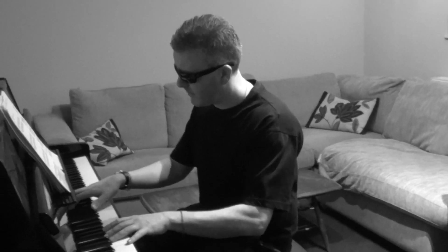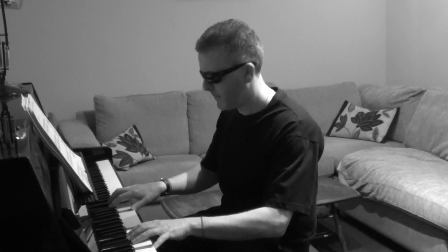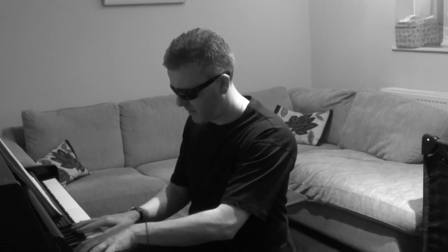The sustain pedal would be appropriate, for example, if you're playing Beethoven's Moonlight Sonata and you want that very smooth feel. I'm using the sustain pedal now — that's appropriate for it, it creates that smooth feeling.